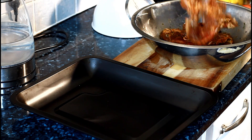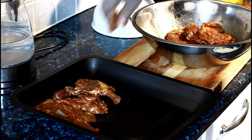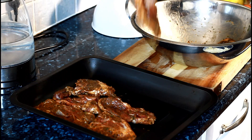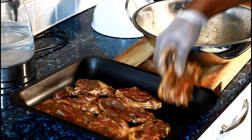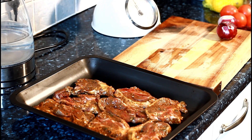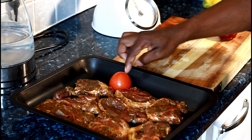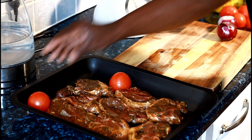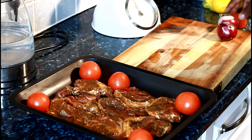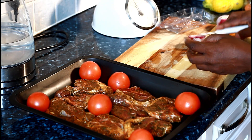Let's get a tray and place the lamb in the tray like this. Beautiful. Once it's in the tray, I'm going to add some tomatoes — I'm going to be roasting these tomatoes inside with the lamb. They're really really juicy tomatoes. I've also got some red onion to put on the side.